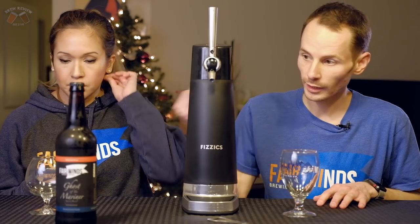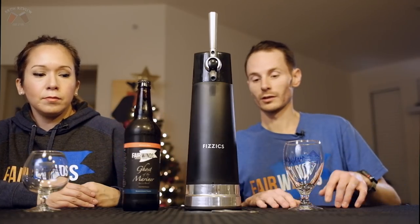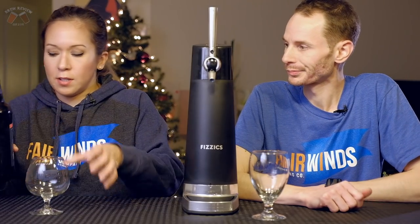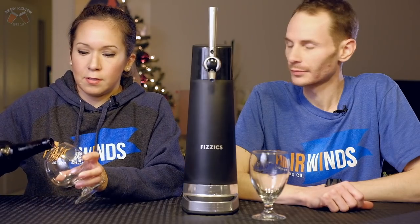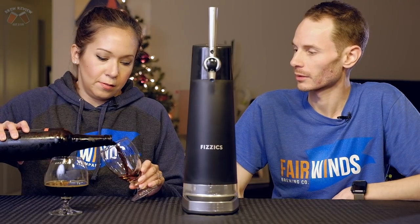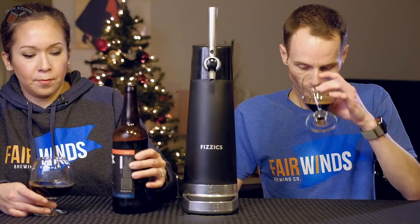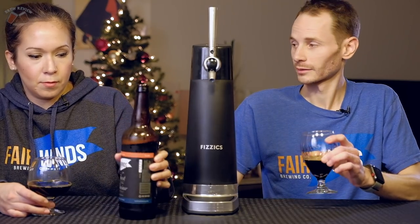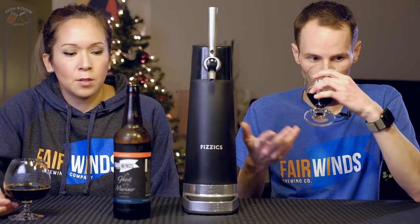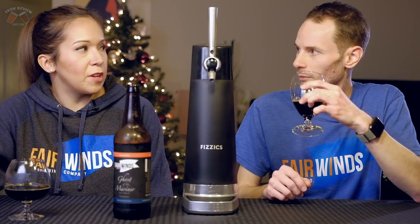So we're going to try this Ghost of the Mariner. This is a 2017 vintage — an Imperial Stout aged in bourbon barrels. There are a lot of bourbon barrel stouts coming out nowadays and they all kind of blend together. This smells more blended, like it's one cohesive thing. I think that's what aging does — it kind of smooths out everything.